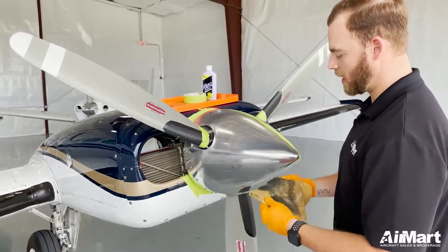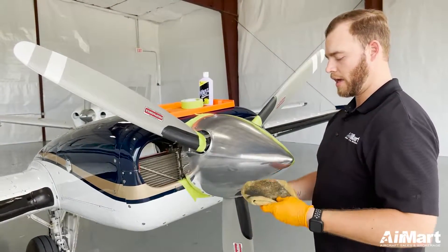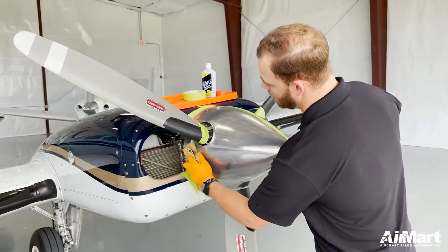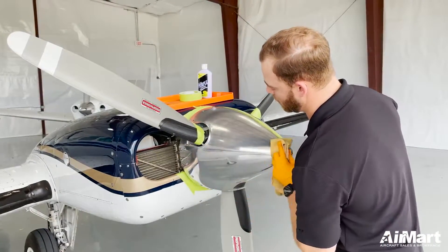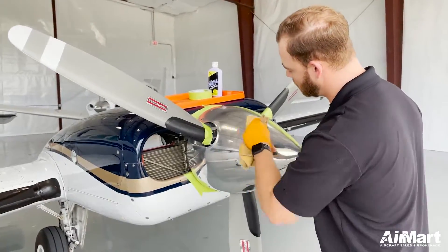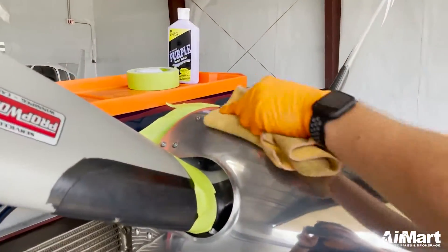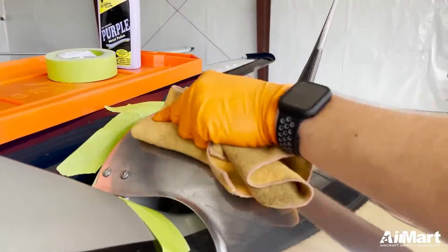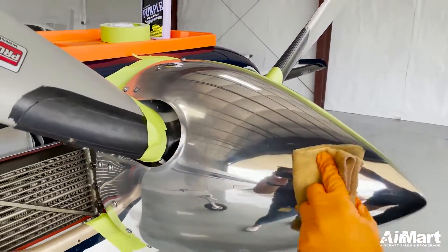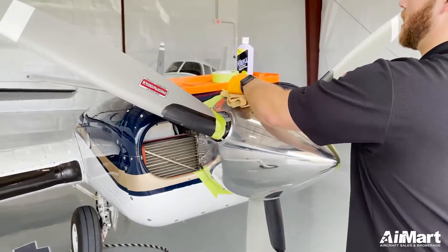All right, now we've got a black tint to the polish. We can go ahead and flip it over to a dry side and then just wipe it off until you start to see that shine come through. This process is really good when you have light smudges, bugs, or anything that's really quick to take off.